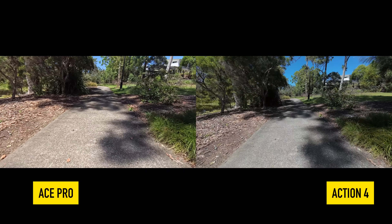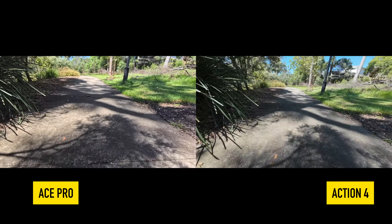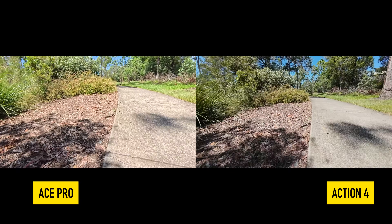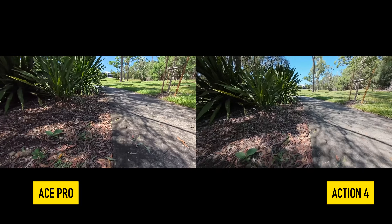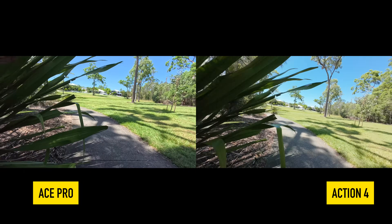One of my favorite things with both of these cameras is that you can do 4K slow-mo. Let's have a look at the comparison between the Ace Pro and the DJI Action 4 in slow-mo. Both are mounted exactly the same and together at the same time. Look at the stabilization in the Ace Pro — it is absolutely phenomenal. It's not moving around, whereas you can see those slight movements in the Action 4 quite noticeably. The Ace Pro is doing a far better job in slow-mo, because of that smoothness and stabilization you get in 4K slow-mo mode.